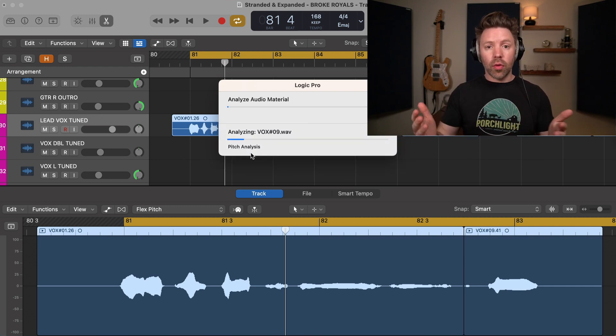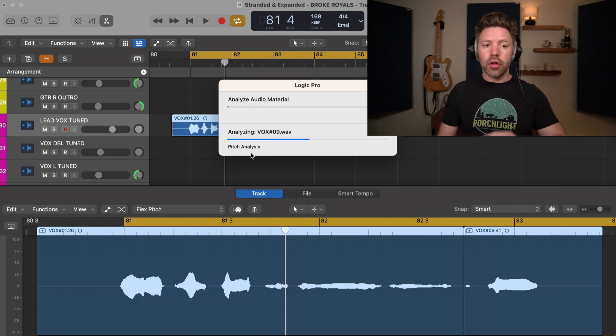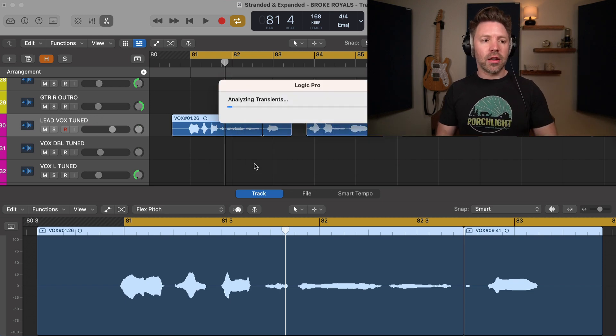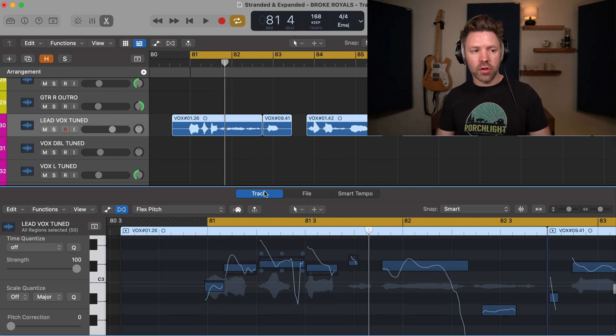That's going to sound very natural. So this is great if you just want to tighten it up a little bit but still want your vocals to sound natural. There are ways to do this with third-party plugins in GarageBand, but this is just built right into Logic. It takes a second to analyze, but once it's all set up, it will look like this. And you can see the individual notes that were sung.